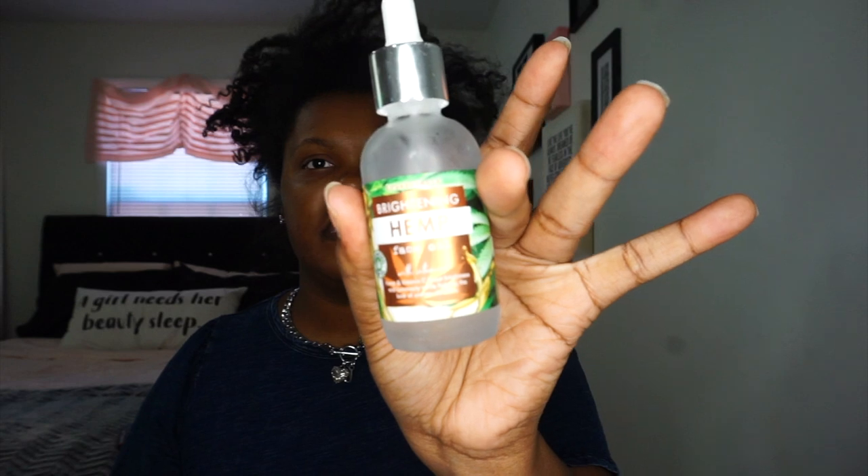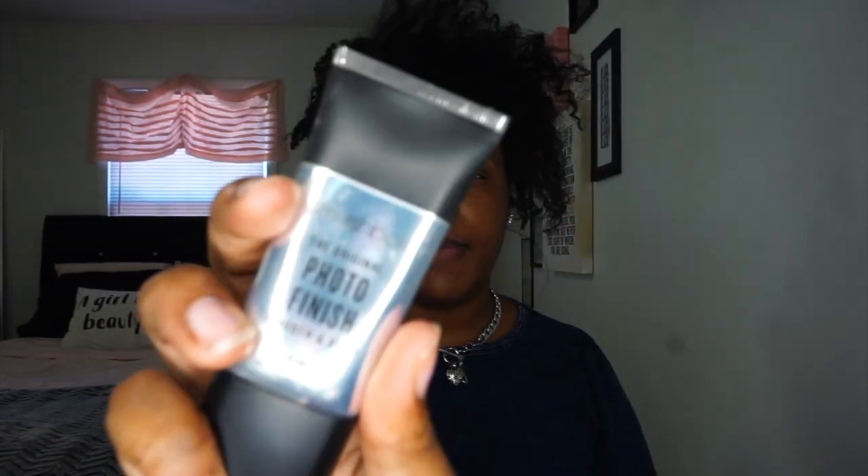I'm going to take some face serum — this is a brightening hemp face oil serum with Vitamin C in it. I'm not gonna take a lot, just a little bit so that I have something under my makeup. I'm also going to put on a little bit of the Smashbox Photo Finish primer.